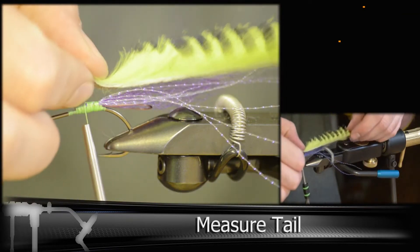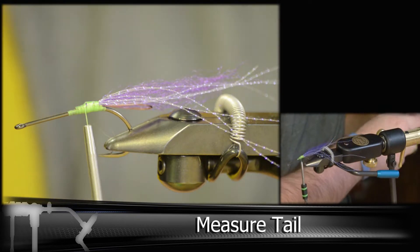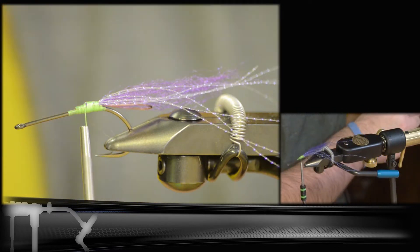Get your rabbit strip out and measure it. It helps to rip off some of the fur and just leave the hide. This helps cut down on the bulk and gives you a cleaner finish.